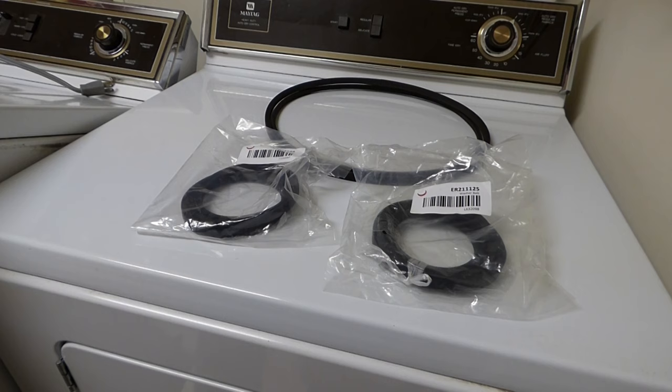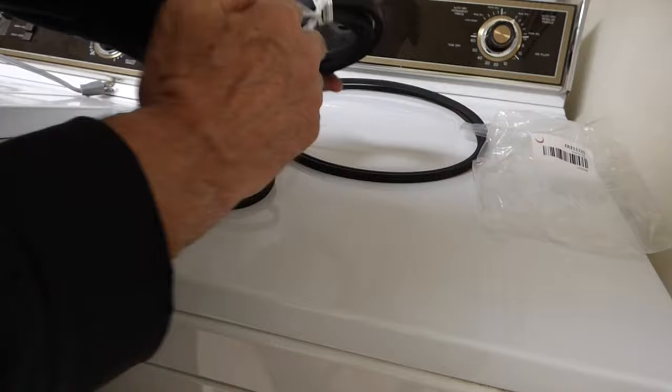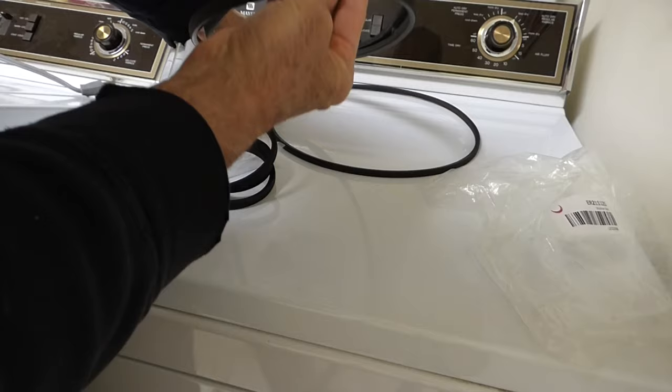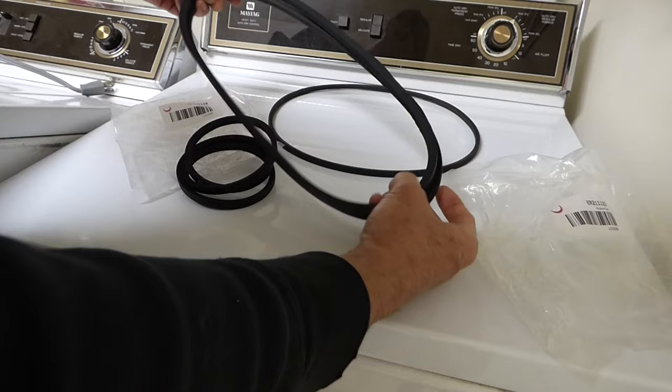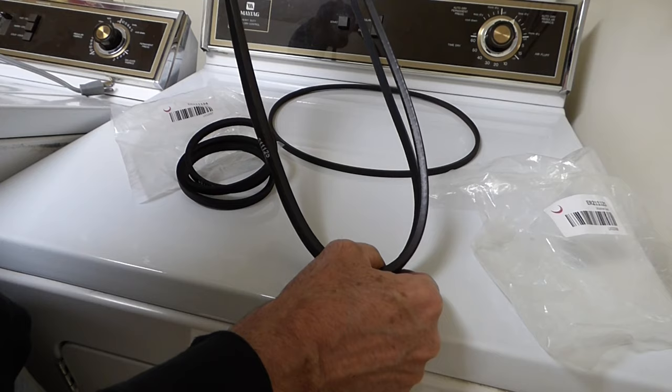I ended up getting both belts because they came as a kit — the smaller belt that goes to the pump and the larger belt that goes to the tub and motor. Right away I can tell that this new belt is not glazed. It's nice and fresh, maybe just a little thicker than the original belt, and it's going to be a little tighter. It's not stretched out like the old one.